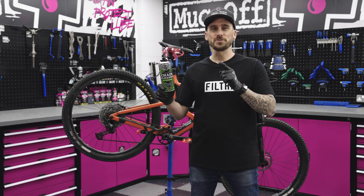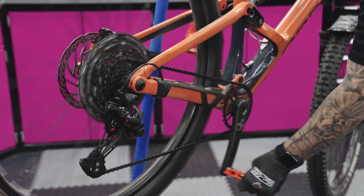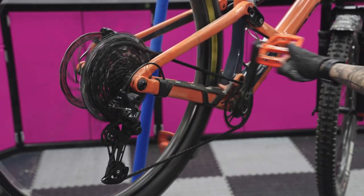What's up guys, today I'm going to be showing you how to use the chain doc. Before we start to use the chain doc, we want maximum tension in our chain, so let's go up to gear three.